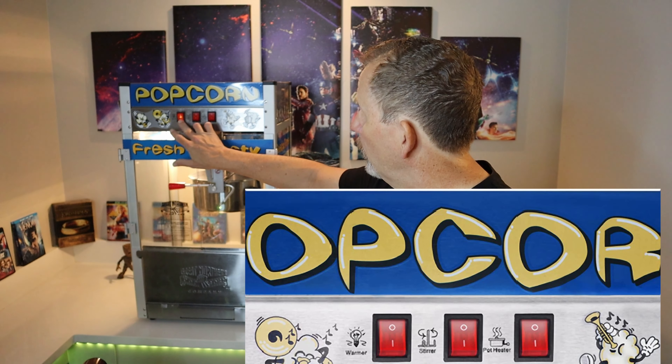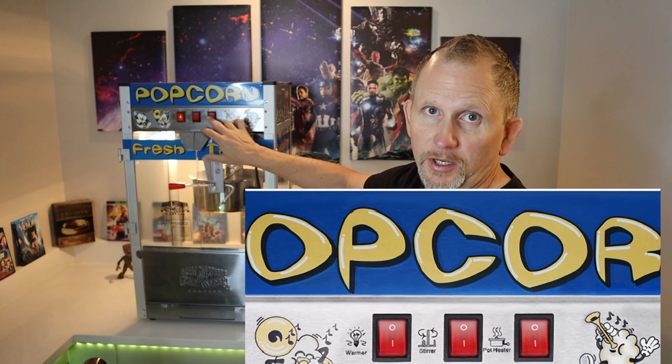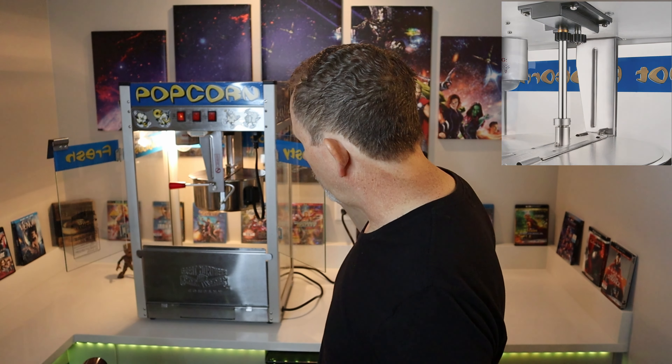This is built by Great Northern. It's a 1350 watt commercial quality and certified unit with a 12 ounce kettle. This thing heats up very quickly and pops very fast. It comes with a spotlight warmer, a stir switch, and a pot heater on top — three switches built right into it. As for specs: powder coated steel, stainless steel, and the gears are actually metal, as opposed to some others on the market that have plastic gears. Good construction, and tempered glass.